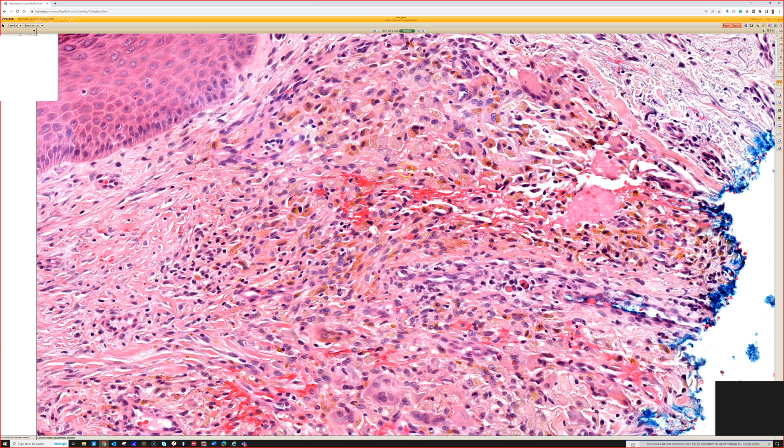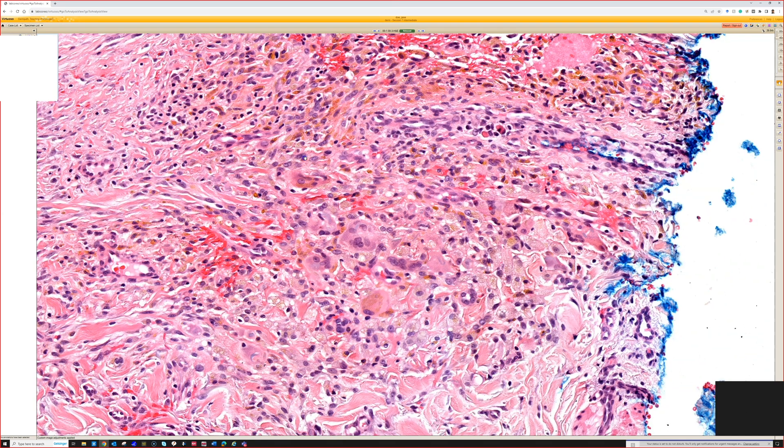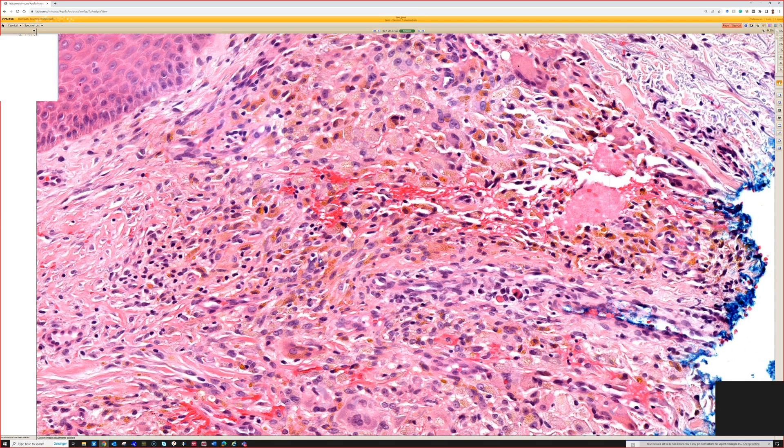I have actually seen times where trainees who had never seen this before thought it was maybe some spindle cell melanoma or something. This case is not very typical, but I have seen Monsel's reactions that were really brisk and robust with a spindly response — quite different and more cellular than what you would see with aluminum chloride.